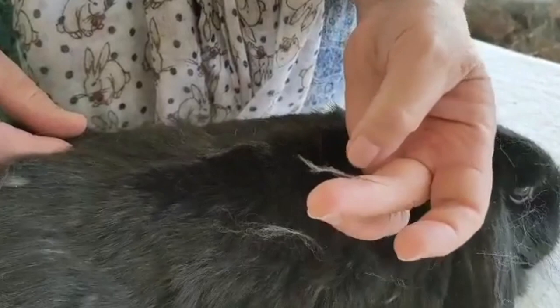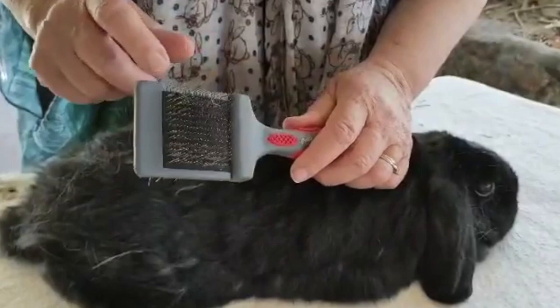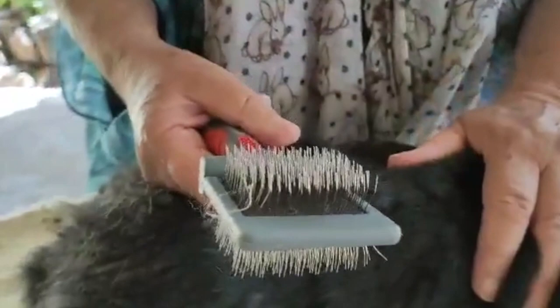We're going to use a slicker brush — I'm using a double-sided slicker brush, which is my favorite. It has a wire hook, and each little wire has a little curved hook on the end. This is not something you'd let children use, as it can cut the skin.